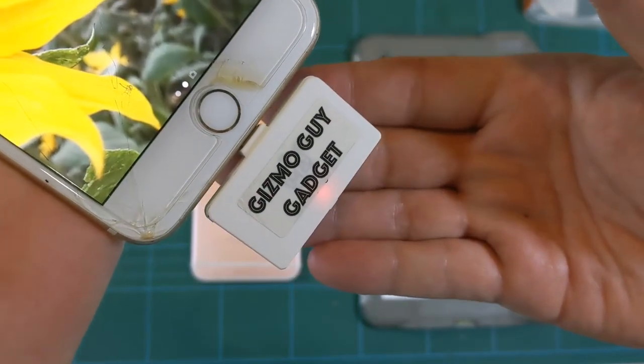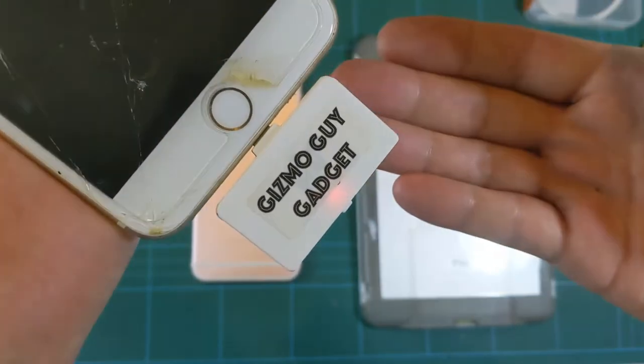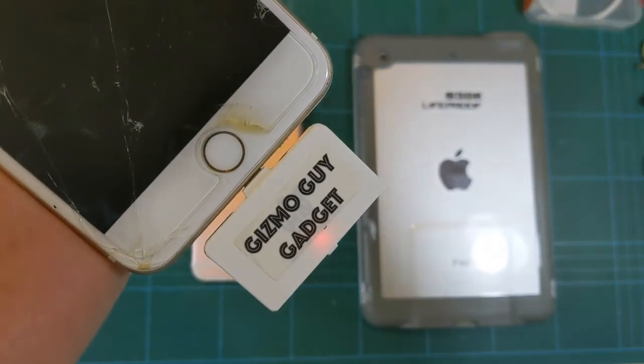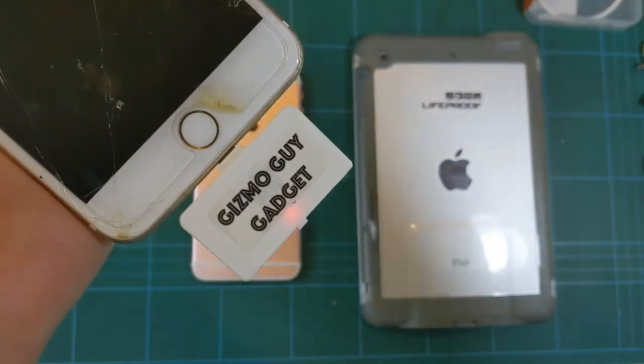That red light tells you the transmitter is activated. Now all you have to do is set your radio to 87.9, and then you're ready to play whatever from the phone right through your radio or your car radio. You can use Pandora, iHeartRadio, Spotify, even YouTube or podcasts — you can listen to anything from your phone right through your radio.